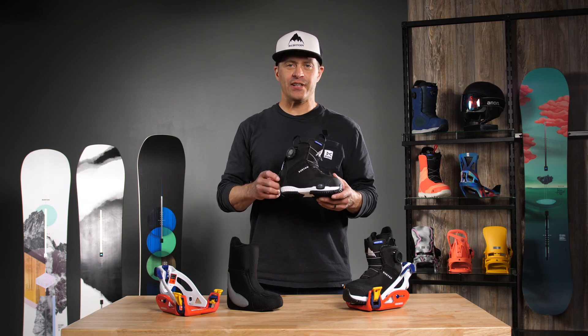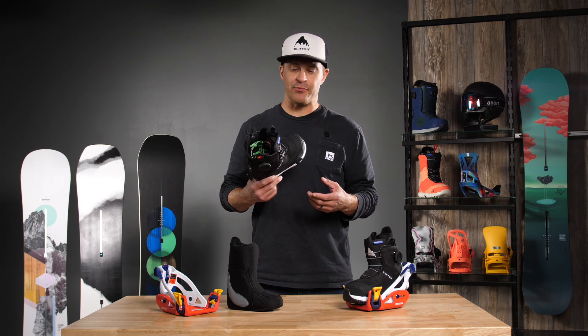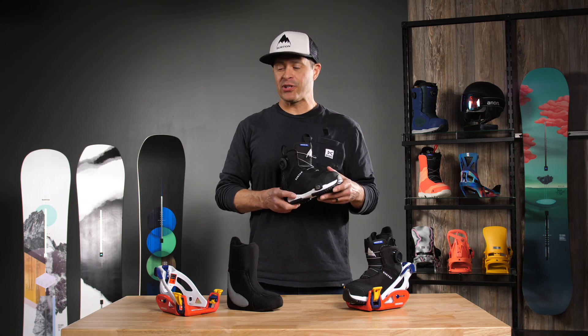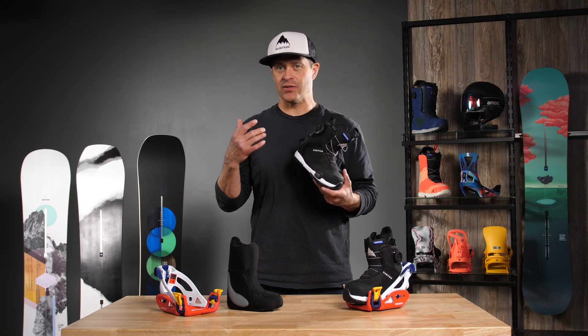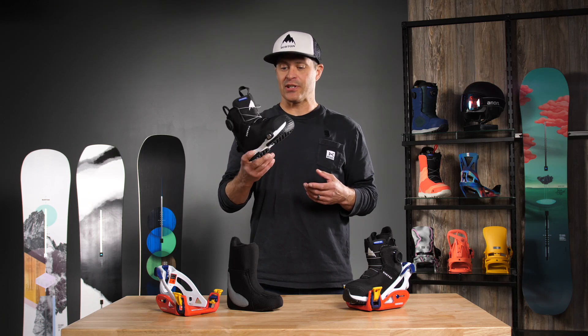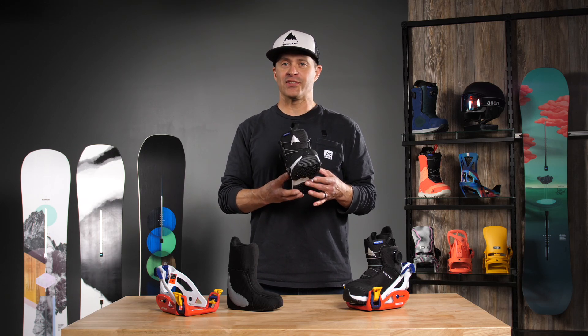Hi, I'm Jason with Burton. I'm here at Eric's today to talk to you about the Grom Step-On Boot. We definitely wanted to get those really little kids — the size 11C to 2K — involved in Step-On as well, so the whole family can ride Step-On now.